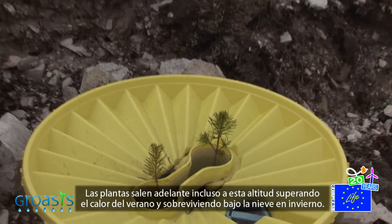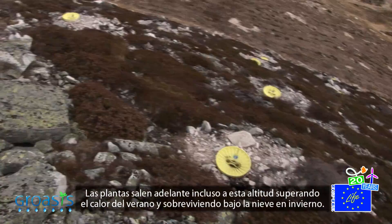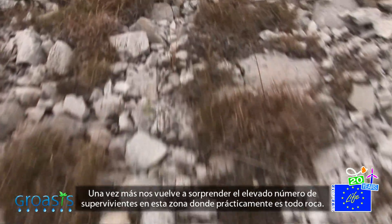The plants get ahead even at this altitude, surviving the summer heat and staying alive under the snow in the winter. Once more, we are surprised at the amount of survivors in this place, which is practically all rocky terrain.